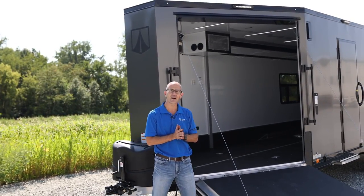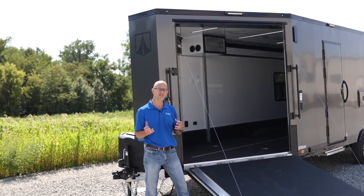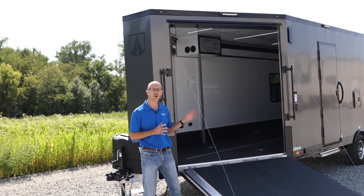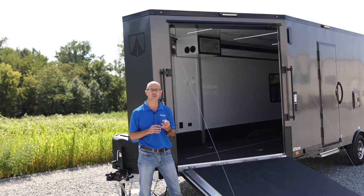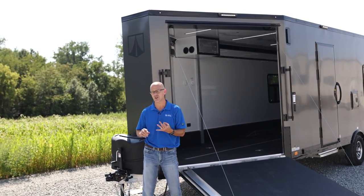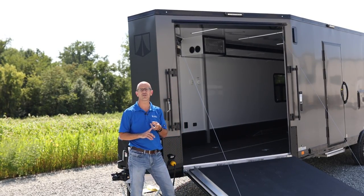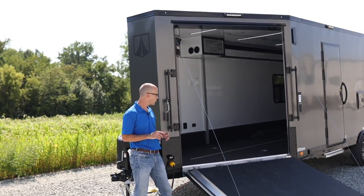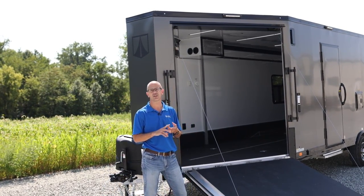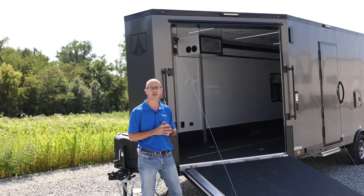It does have a seven and a half foot tall interior height, and we did that so that the side-by-sides with the roll cages, the lights, and things like that still fit in with ease. This trailer is really loaded with features, and it does have three options which this trailer also includes. This one has the 36-gallon fuel filling station on the passenger side, it also has the 35,000 BTU furnace on the inside with two 20-pound LP tanks up front, and it also has the optional windows on the passenger side and on the driver's side.